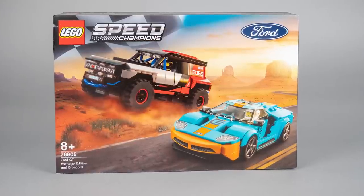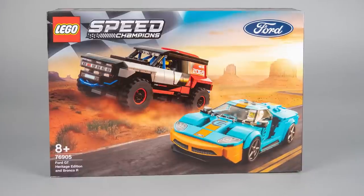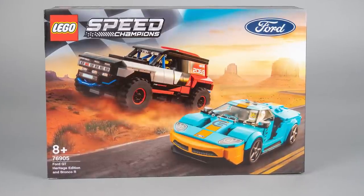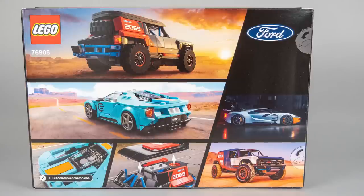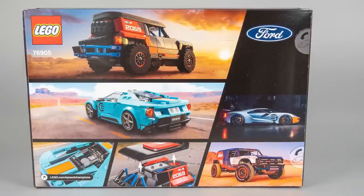I know the cars have nothing to do with each other besides the Ford badge, but it still totally works. On the front of the box you can see each vehicle speeding in its natural habitat — very cool! On the back we get a sneak peek of their rear view, some details and also 2 shots about the rear cars.